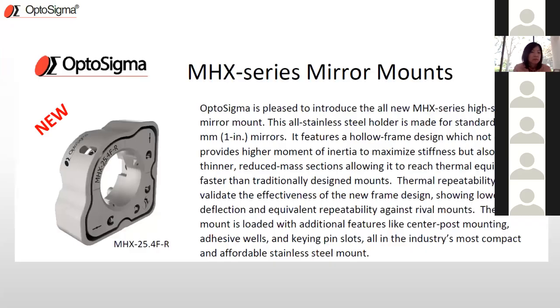The new MHX high-stability mirror mount family incorporates all stainless steel and is made for 1-inch mirrors. The key feature is a hollow frame design. The reason for the hollow frame: it provides a higher moment of inertia to maximize stiffness, while also being thinner with reduced mass so it can reach thermal equilibrium faster than traditional mounts. Thermal stability was one of the main key factors in the design process, and we'll show data on that in further slides.